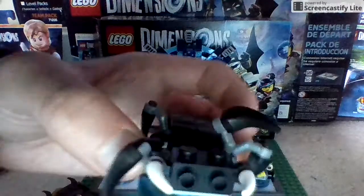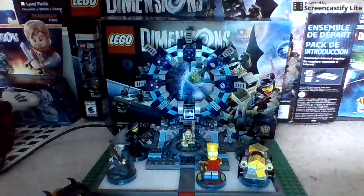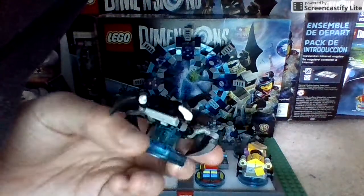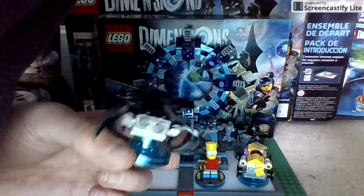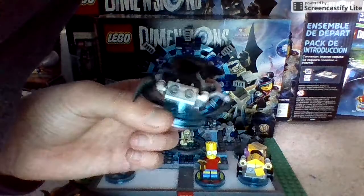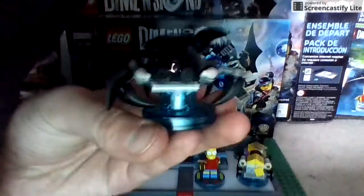I'll start with Shelob. Here is Shelob the Great. He is pretty darn nice — I like the detail on his bum right there. Actually, if you raise that up, he looks cooler. All his legs can move, and in the game, Gollum can ride on him. So that's pretty cool.